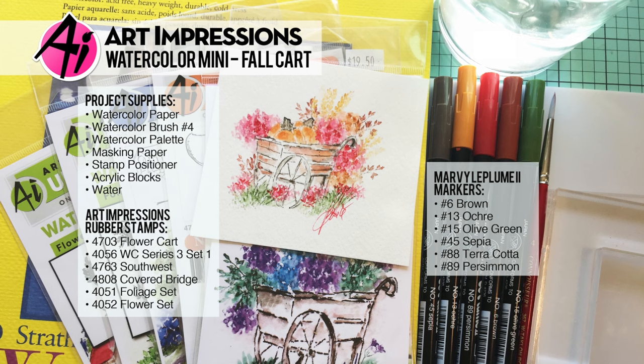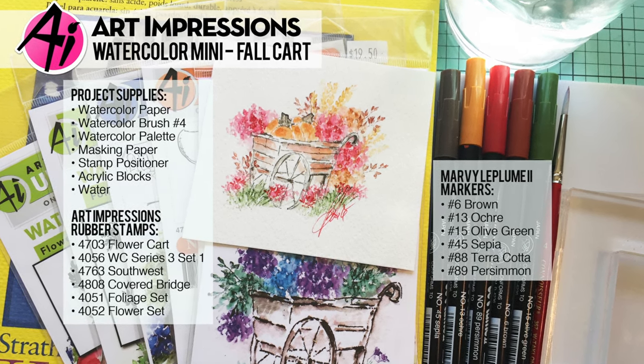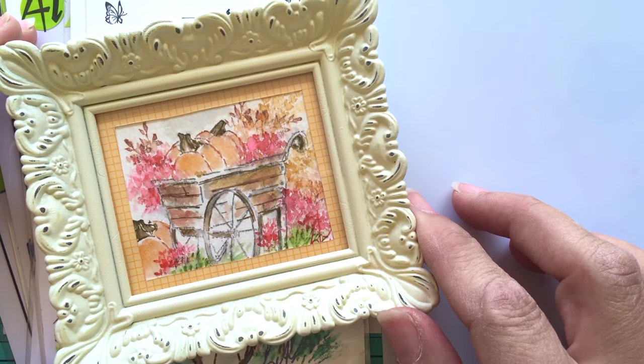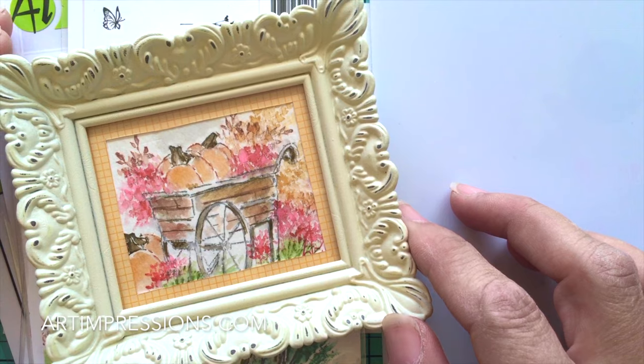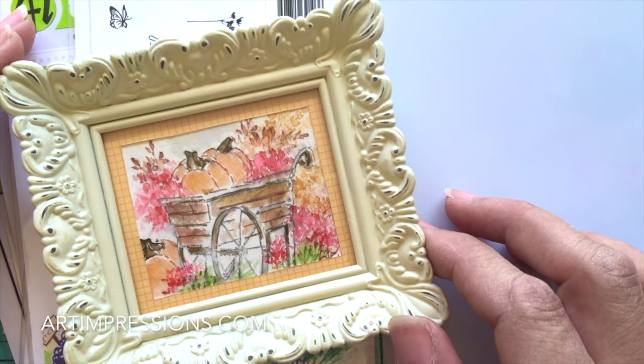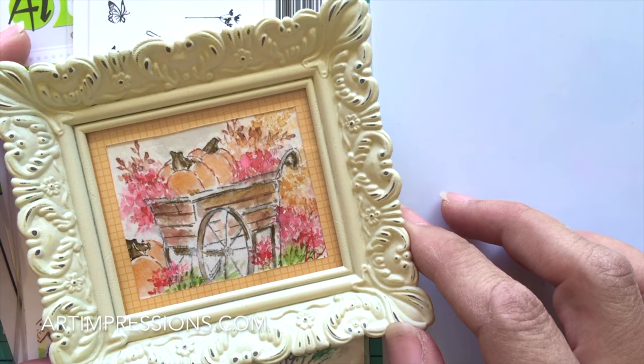Hi everyone, welcome to Watercolor Wednesday. I am Bonnie Krebs, creator of Watercolor the Art Impressions Way. This week's project is the fall theme again, so we're going to continue that for the next couple of weeks and I'm going to inspire you to use your oranges and yellows and all those beautiful fall colors.